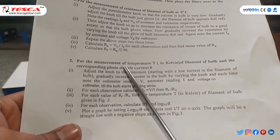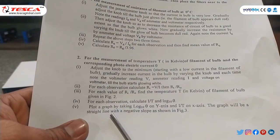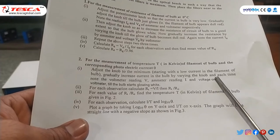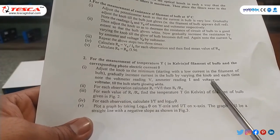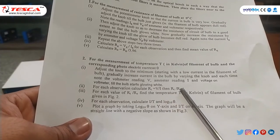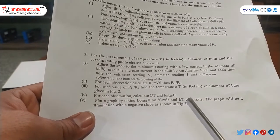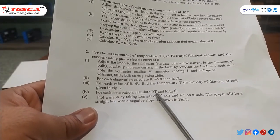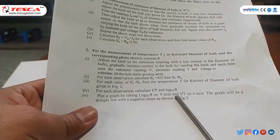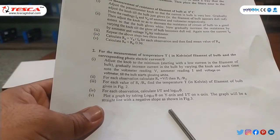Moving to the second part — measurement of temperature in Kelvin of the filament and the corresponding photo current theta. We adjust the knob to minimum, starting with low current, and gradually increase the current by varying the knob. For each observation we note the voltage and current, calculate RT = V/I, then RT/R0. For each value of RT/R0 we find the temperature T in Kelvin from Figure 2 in the manual. We then calculate I/T and log₁₀(θ) and plot the graph with log₁₀(θ) on the X-axis and I/T on the Y-axis — the graph will be a straight line with a negative slope.